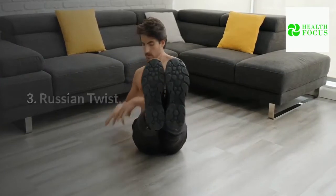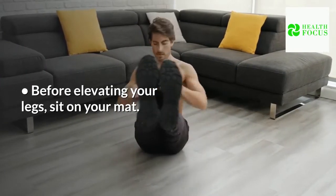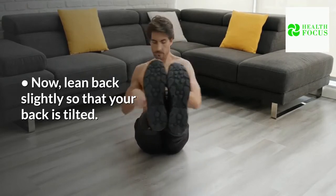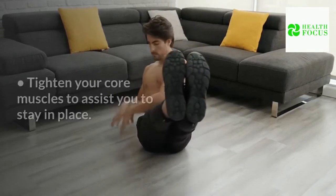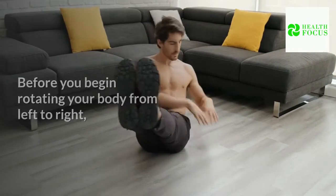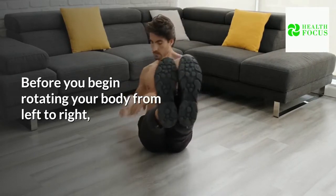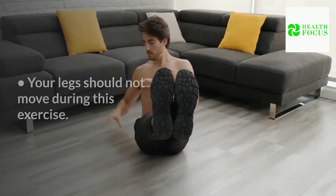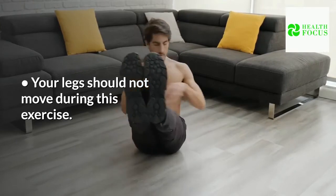Russian Twist: Before elevating your legs, sit on your mat. Lean back slightly so that your back is tilted. Tighten your core muscles to assist you to stay in place. Before you begin rotating your body from left to right, clasp your hands together in front of your chest. Your legs should not move during this exercise.